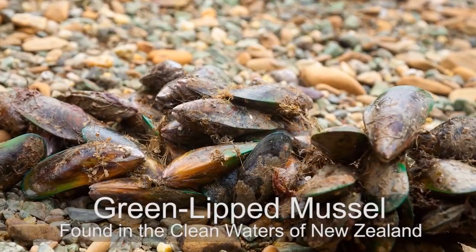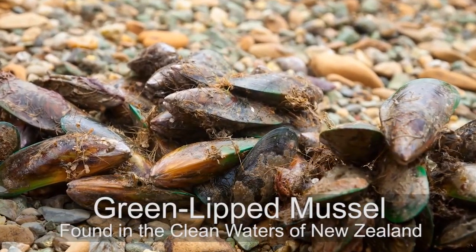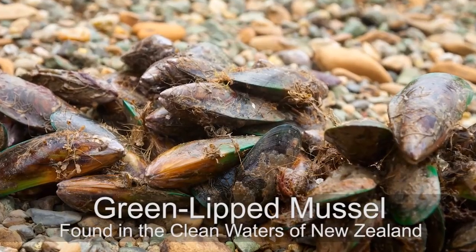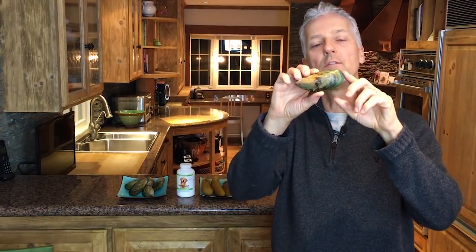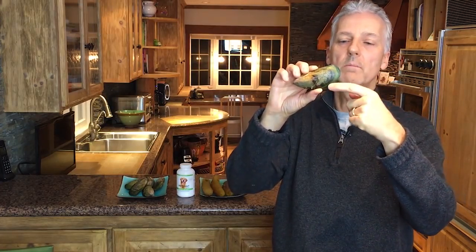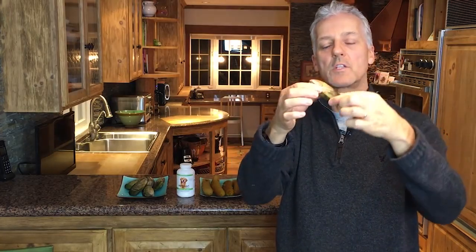VetSmart Formulas has a unique ingredient called green-lipped mussel. Green-lipped mussel is found in the clean, clear waters of New Zealand. Here's an example of what it looks like. Green-lipped mussel is one of the most effective agents for reducing inflammation that causes joint pain and arthritis. You can see the edge of the mussel has a bright green lip on it — it's a fairly large size mussel.